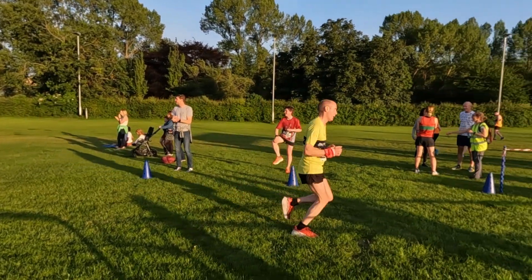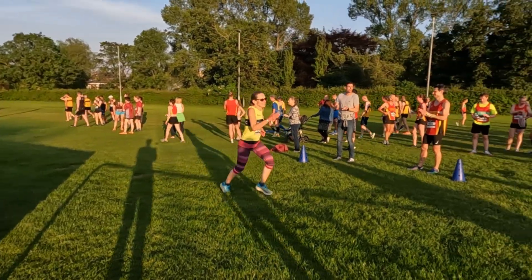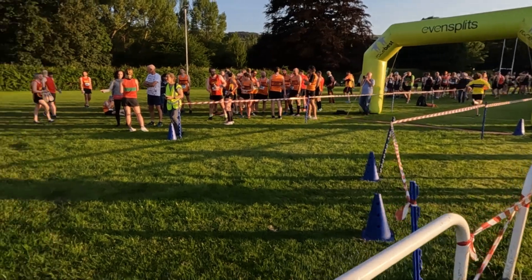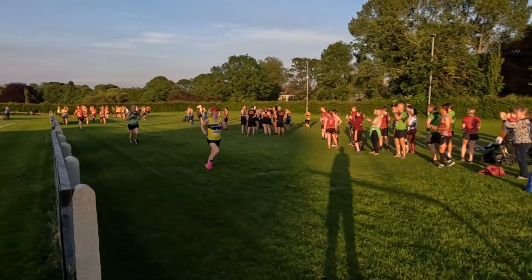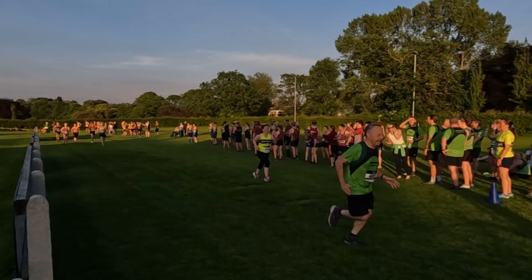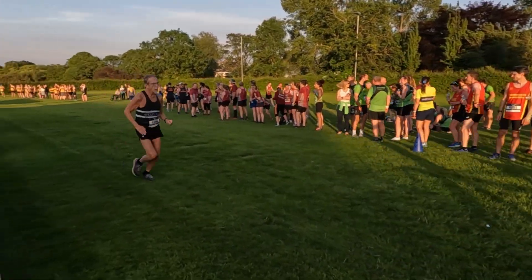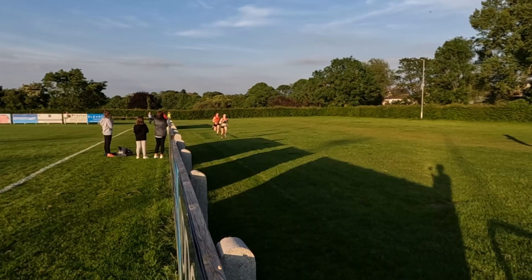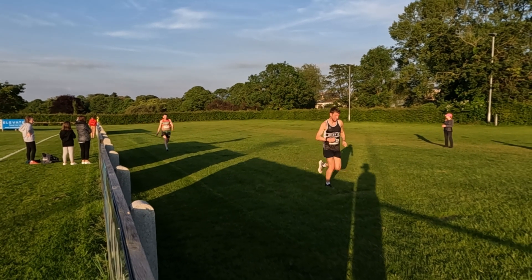Well done, Skipton! Come on, Harrogate! That's it, come on, Skipton! Brilliant running. Well done, well done. That's it, big push, big push! Form analysis later. Well done. Come on, Harrogate, come on, Skipton! Well done, Skipton — ready, three, two, one, jump! Yay!